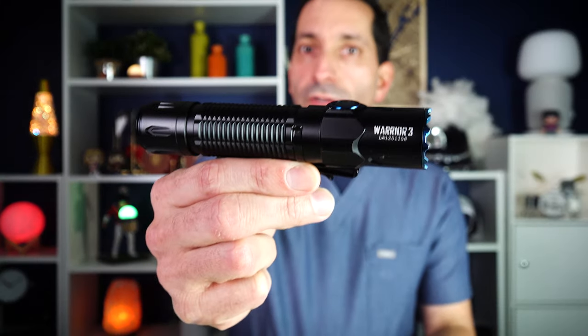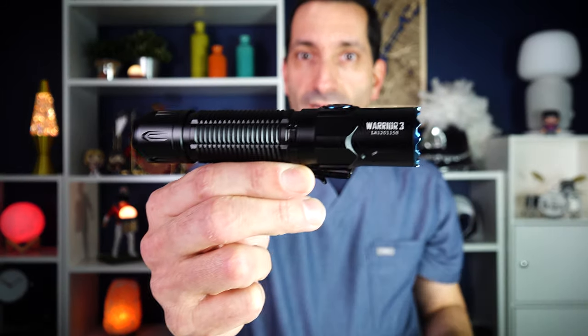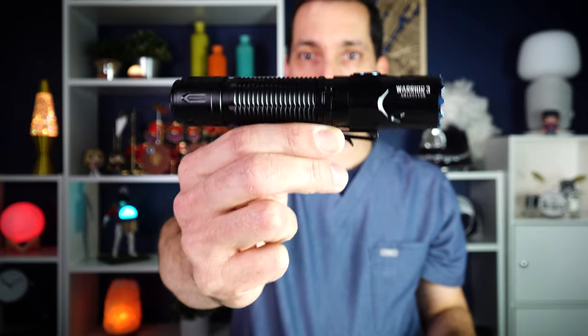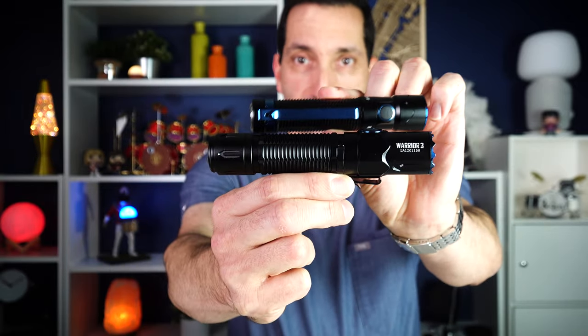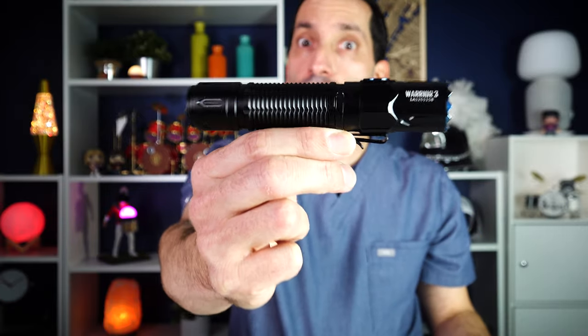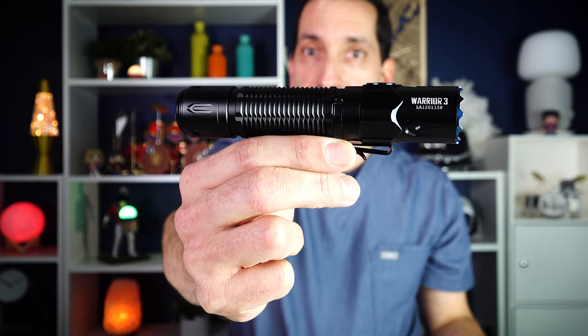The Olight Warrior 3. I have the Warrior Mini 2, which I thought was a pretty decent size light — really pretty nice for carrying. And then this thing arrived. This is one manly light. You can see the difference in size here. Really manly, really bright light from Olight. This one's new, let's take a look at it.